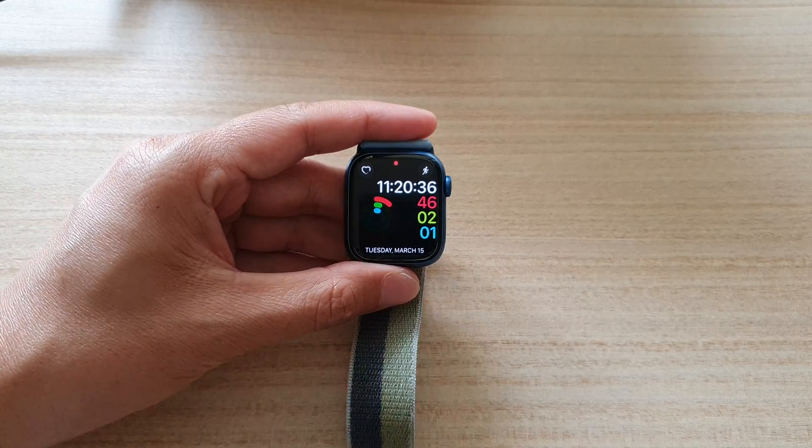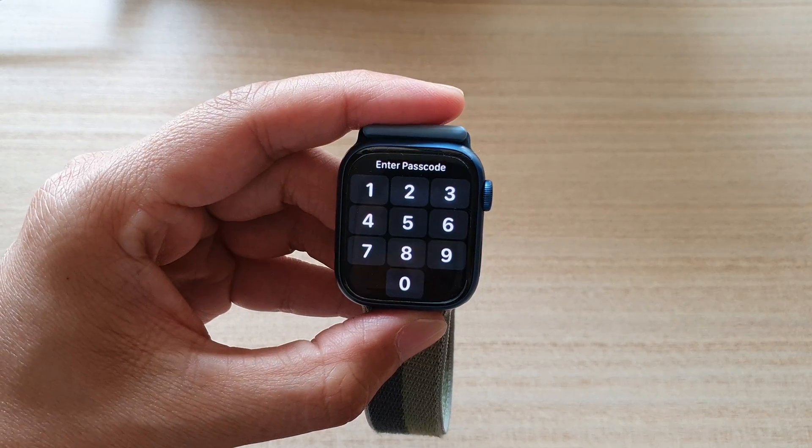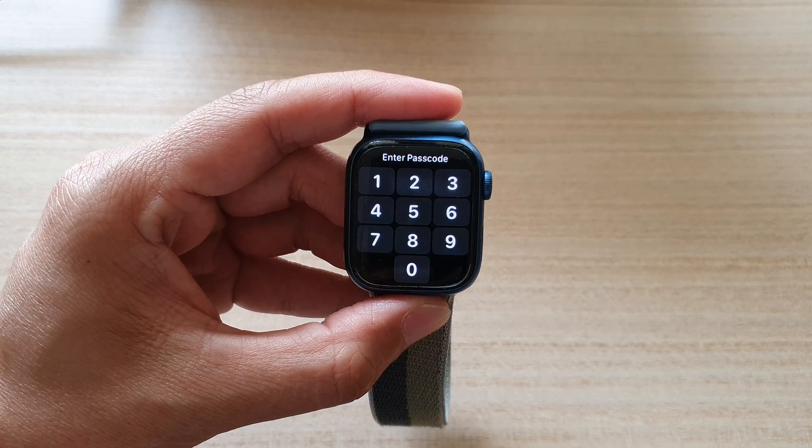And that's it. That's how you can turn off screen curtain on the Apple Watch 7. Thank you for watching this video. Please subscribe to my channel for more videos.